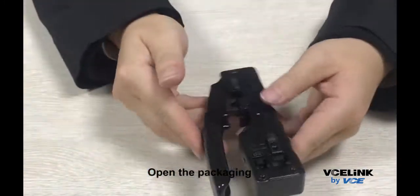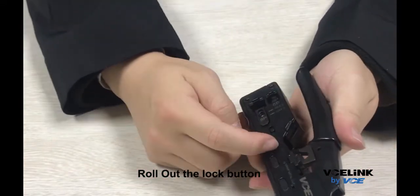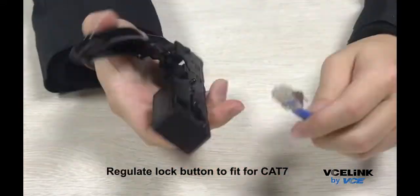Open the packaging. Roll out the lock button. Regulate the lock button to fit for CAT7.